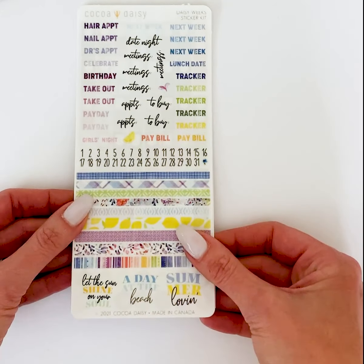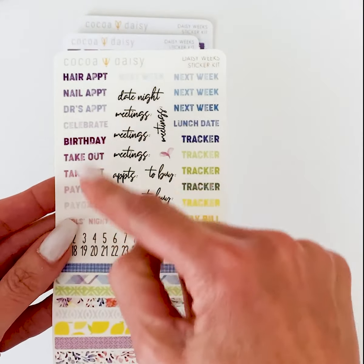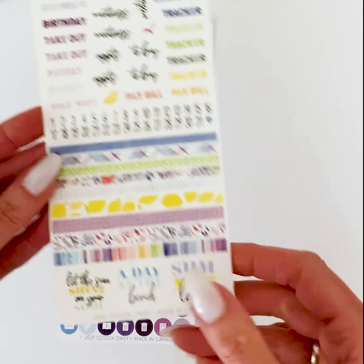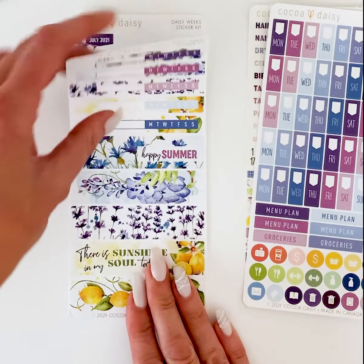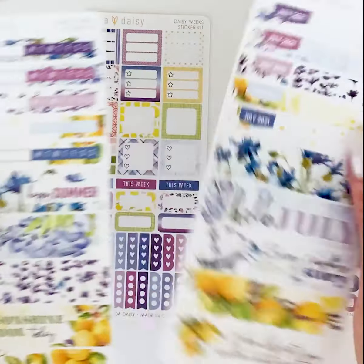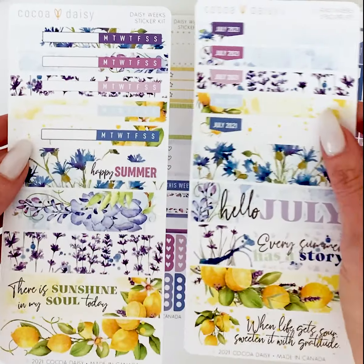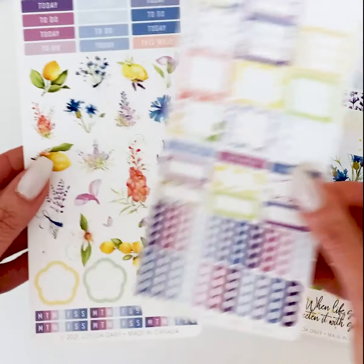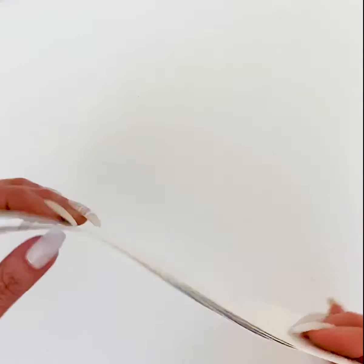This is called the Daisy Weeks Sticker Kit and it's for the weekly pages in your Daisy Weeks or Hobonichi Weeks. This sheet is vellum, so you have these fun little appointment reminders, dates, some little washi strips, and a few little quotes. Then there's some days of the week, some icons, and the little headers for the weeks. These can be used together since you usually have a weekly spread, or you can use them on one side, plus some little boxes, lists, and fun decorative ones as well.